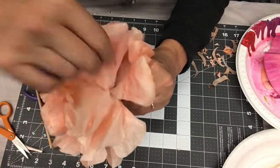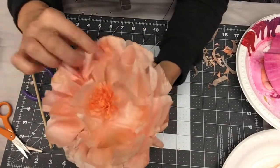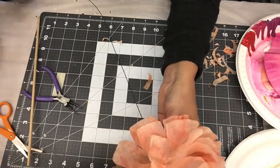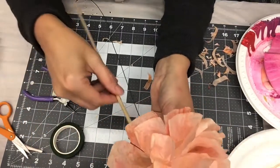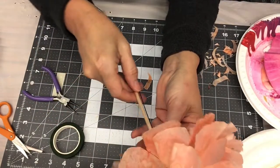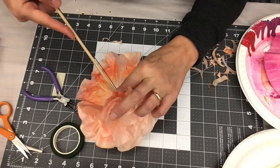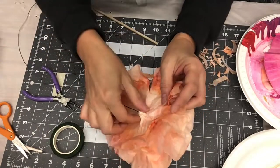If you want to finish it, you're going to stand it up. You can either wrap the wire with floral tape, or you can add a dowel or straight round thing to the wire. I think I'm going to do that — put it right next to the nub of the flower there, then take the floral tape and get it started.